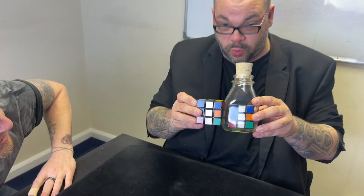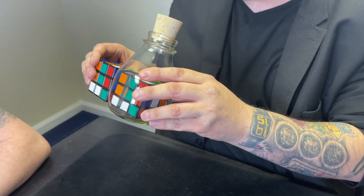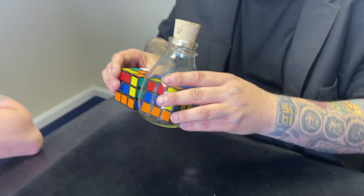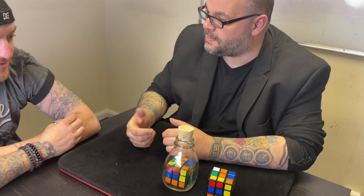Because side number one matches the bottle — the cube in the bottle! Side number two matches. Side number three matches. Side number four matches. The top is side number five — and the bottom, that would be this one right here — that is side number six. What the fuck! I didn't do it — it was him. It's all you, Matt.